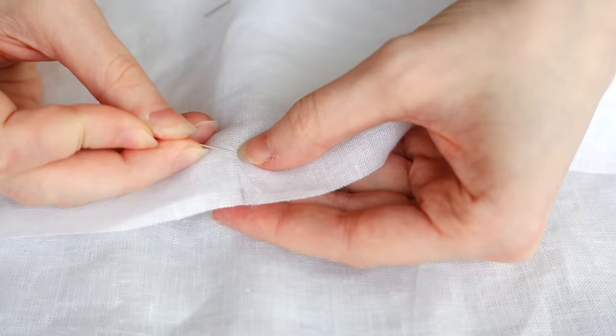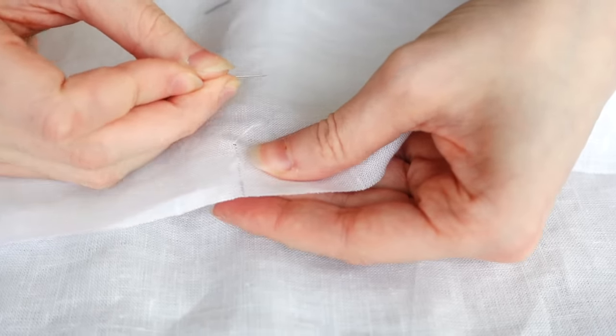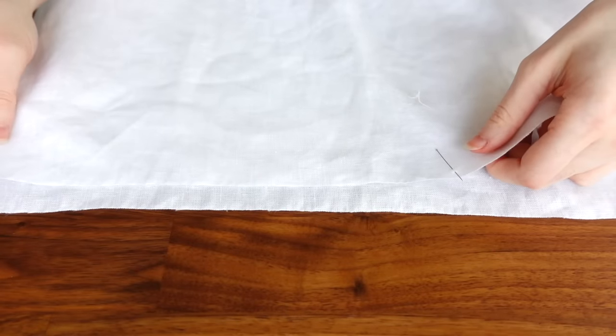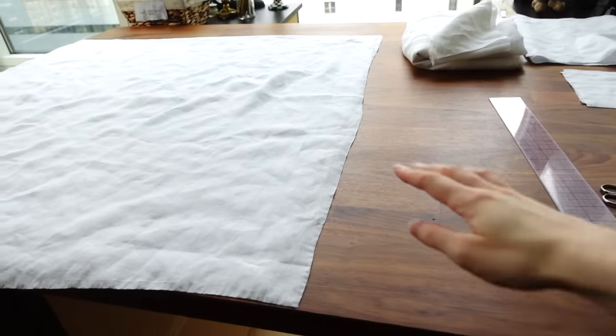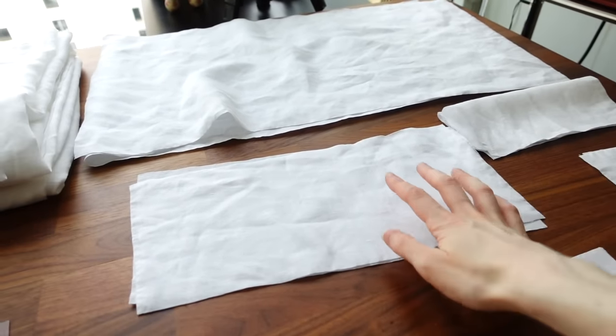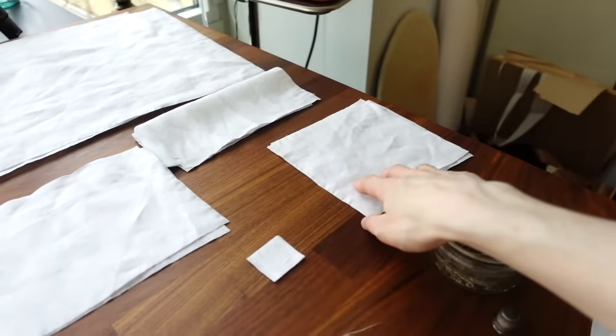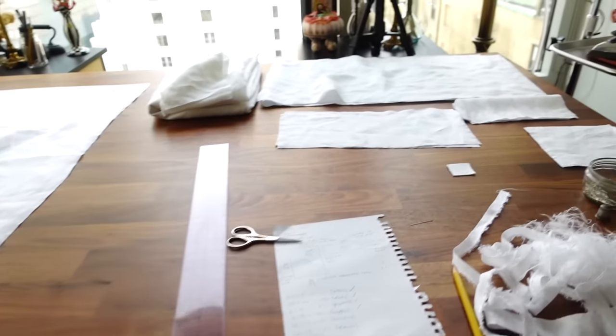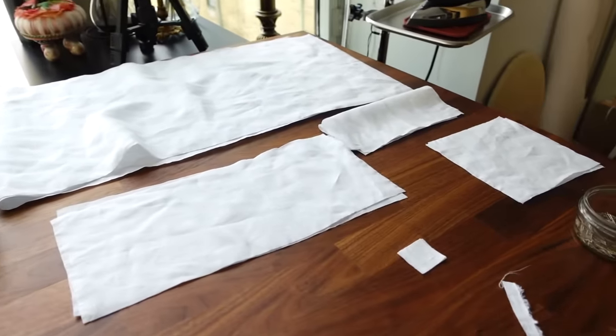I'm also cutting what I think is a four or five inch slit at the center front of the body panel, which will be that front neck slit. Now we have two shirt body pieces, two sleeves, two cuffs, two collar pieces, and two gussets. With all our pieces nicely cut out, we can go ahead and start stitching things together.